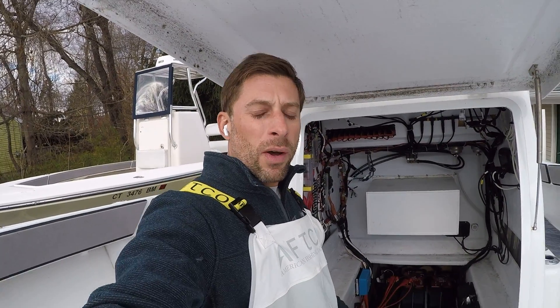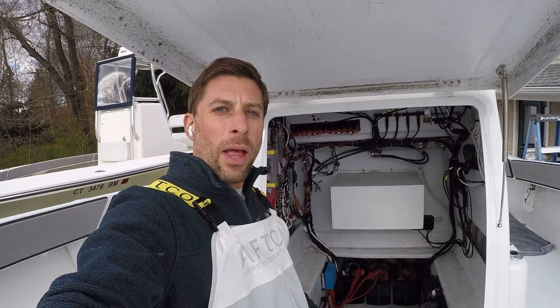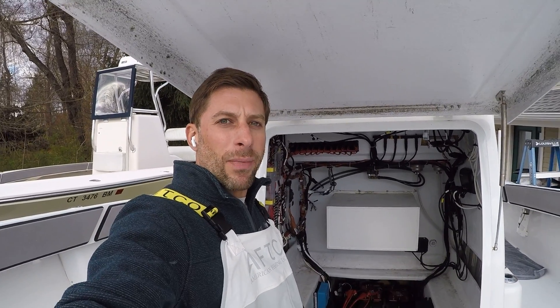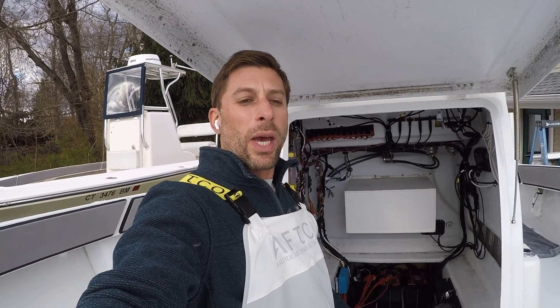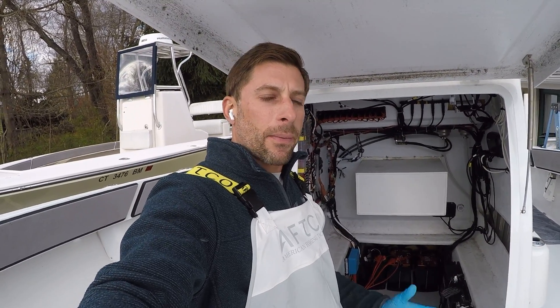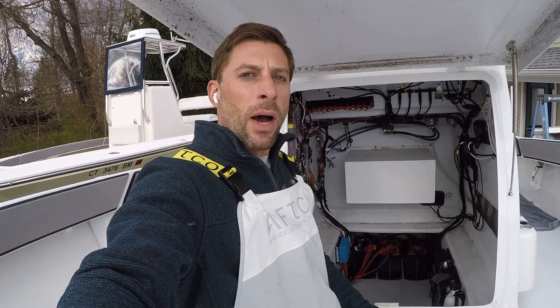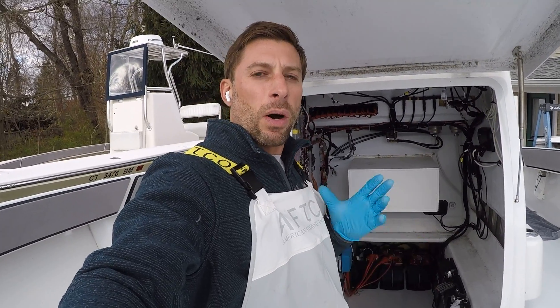I've been running the trolling motor batteries for two years now. The trolling motor batteries are fantastic. We can basically run all day long, 15 hours a day, don't have to worry about losing power, and you get no drop in power either. So if you're using traditional batteries, as your charge gets lower, you get a decrease in performance. But with a Dakota Lithium battery, the battery performs the same whether it's at 100% charge or 1% charge, which means you never have to worry about having a weak trolling motor.